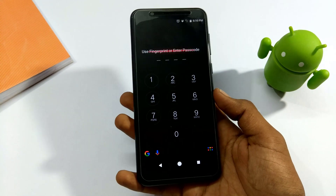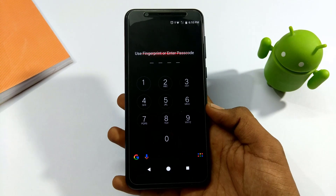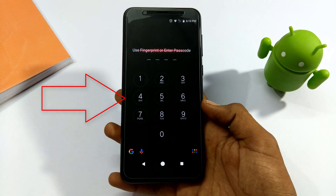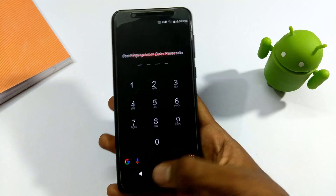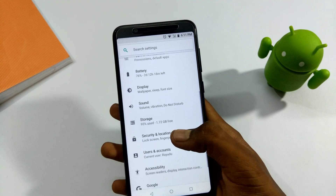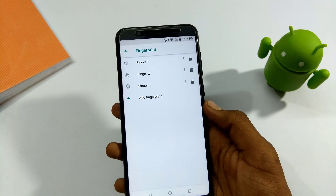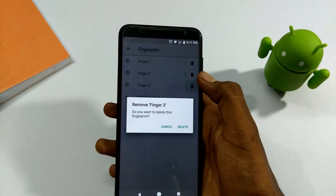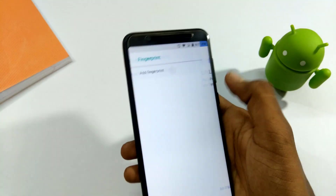If you want to use this, enter the home page. Go to the settings and add a fingerprint under security. Then remove and delete the existing fingerprint, and add a fresh fingerprint.